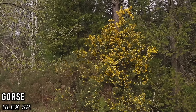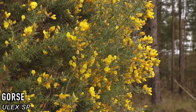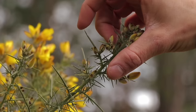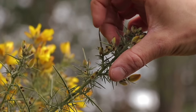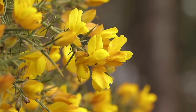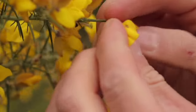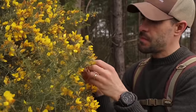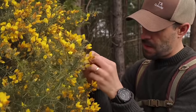The gorse bush is a common evergreen shrub found in coastal heathlands and forest edges. It has nitrogen-fixing roots, meaning it can grow in poor soils. It has large spiky thorns and yellow flowers which can appear year-round. The flowers are edible, as are the buds. However, the seeds and seed pods are toxic. The flowers taste similar to almond and coconut.